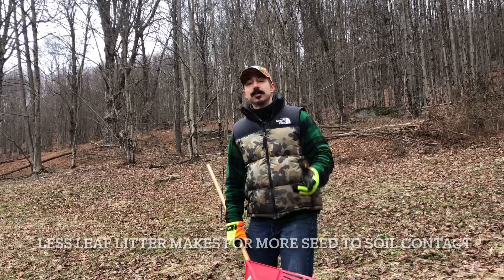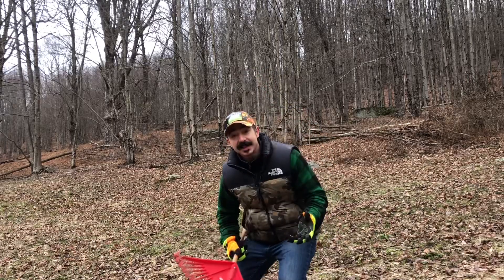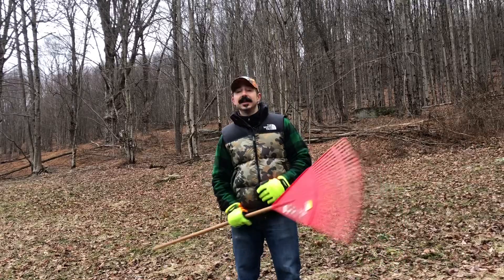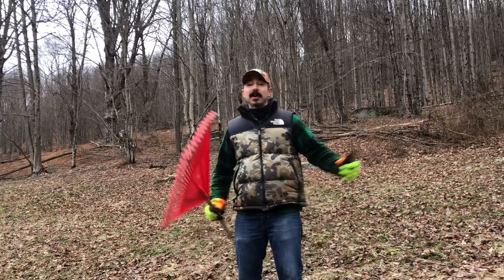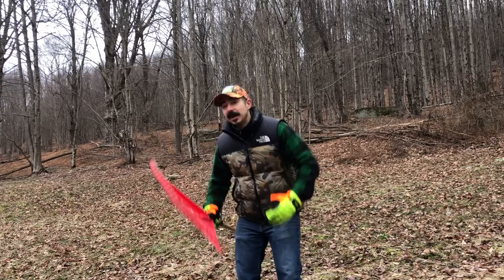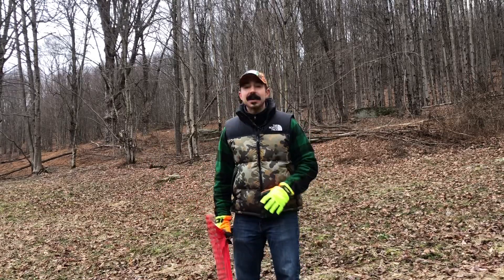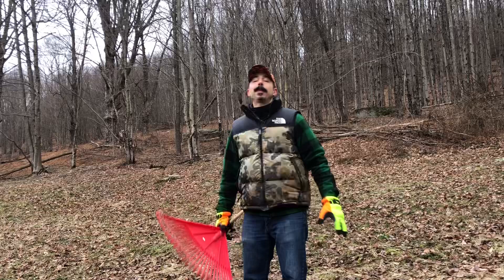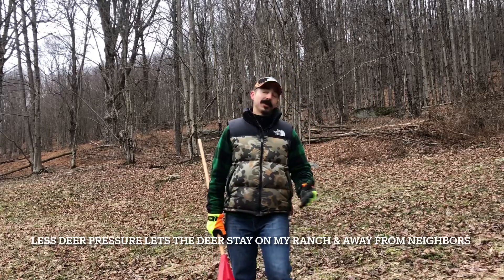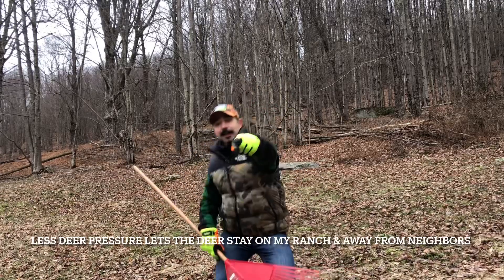Another question you might have is why didn't I do this already? Well, it was hunting season and I didn't want to be in my food plot during hunting season. I came in once to make a quick video follow-up for you guys, but I didn't want to make a habit of it. I tried to stay out of a lot of the center of my property during hunting season to keep the deer pressure down low. But now the season's over and I'm back to habitat.